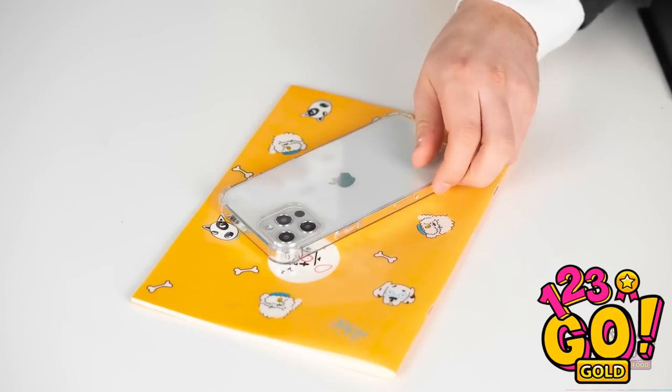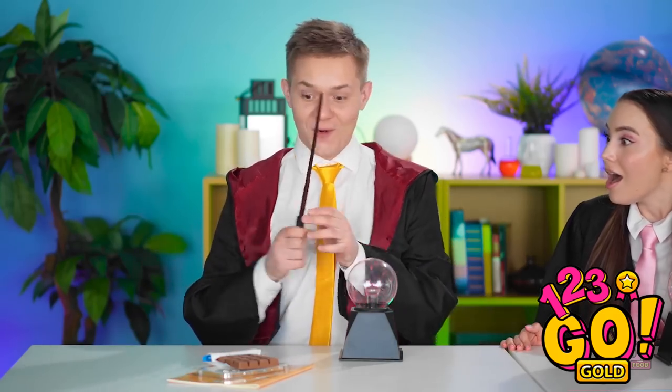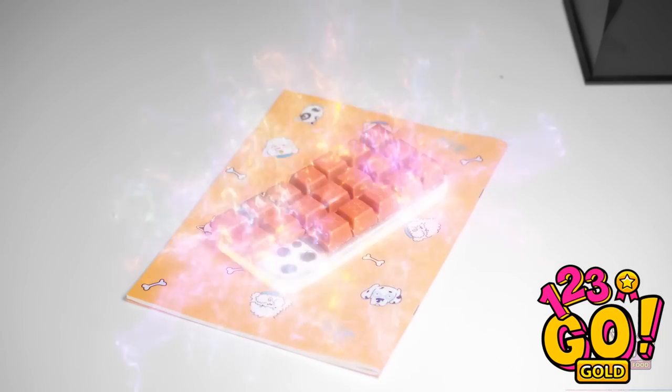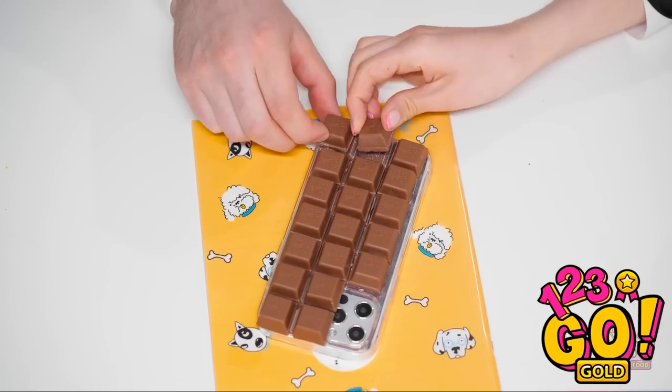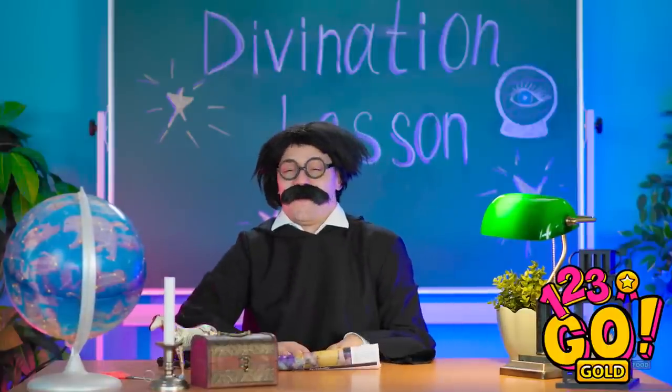Huh — I wonder if we could… Check out my idea! Now for a little magic! Perfect — it fits on the back of the bone! That's a lot of delicious looking chocolate! I'm gonna have a piece right now! It's so good! Hey, what's going on over there? You two — are you eating? No, sir — this is just my phone and phone case! Well, get back to your divination work! I can't believe it worked! Let's eat some more!